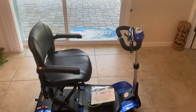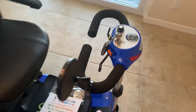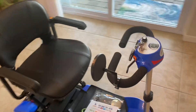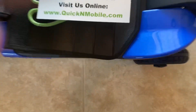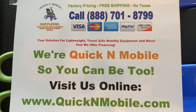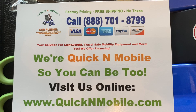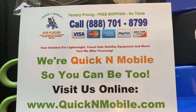Hello, this is Paul from quickenmobile.com. Right now you can see that we have an automatically folding Optimus mobility scooter with a mirror. Part of the free accessory package is mirrors on the scooter, so we're going to show you how to put the mirrors on. Before we get into this brief video, you might want to give this a pause so you can visit us online.